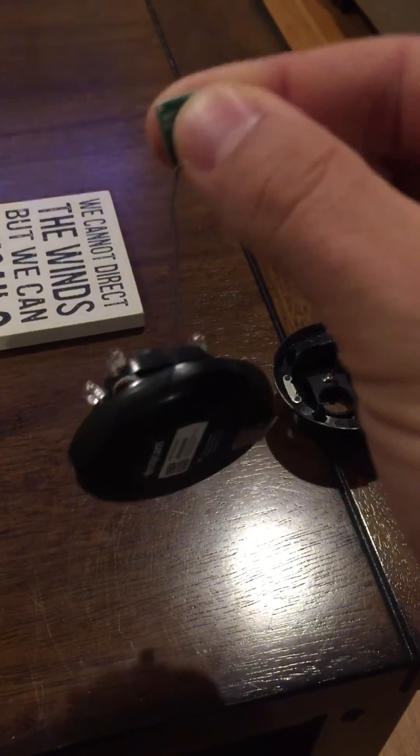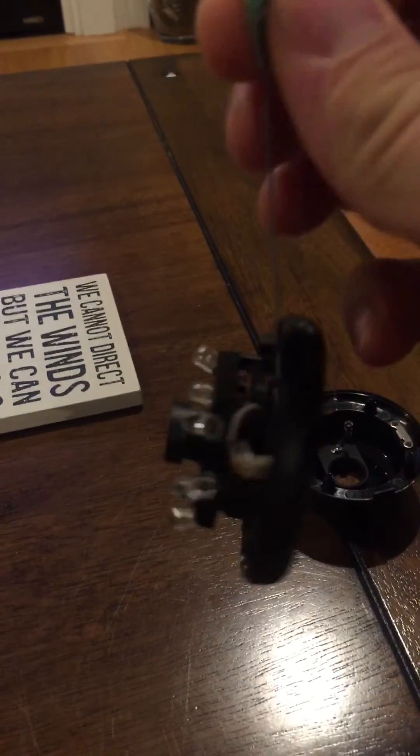You'll have way better range. I was losing connection every day on this thing — now I've gone a week and I haven't lost connection once.